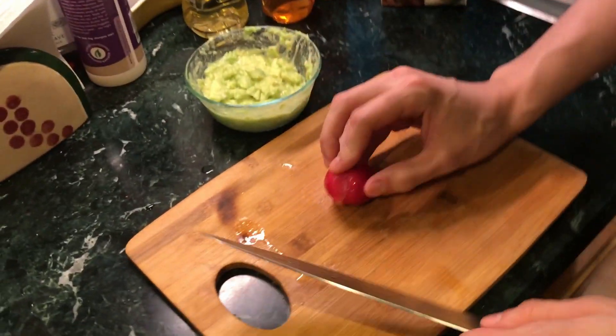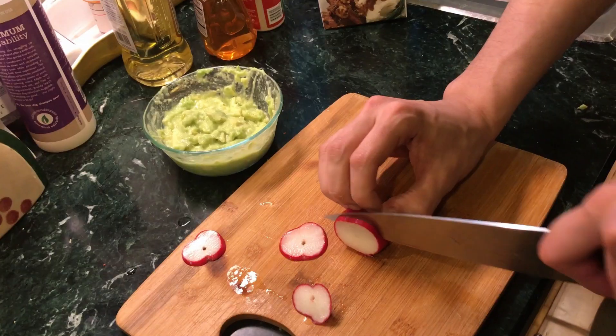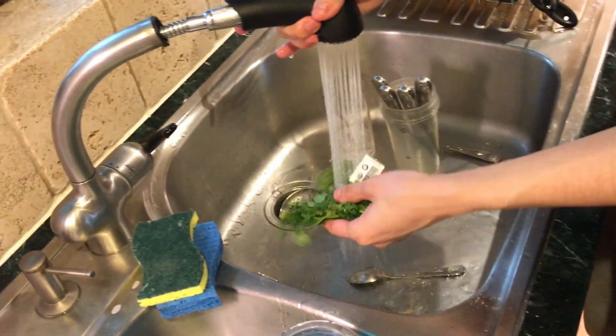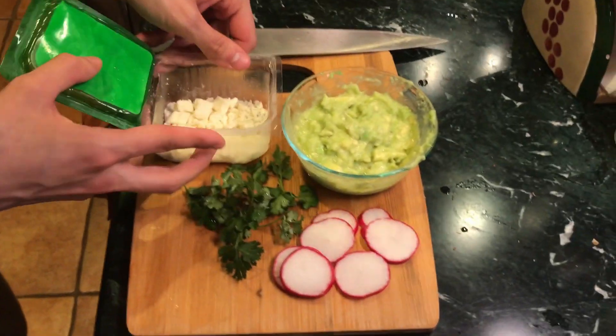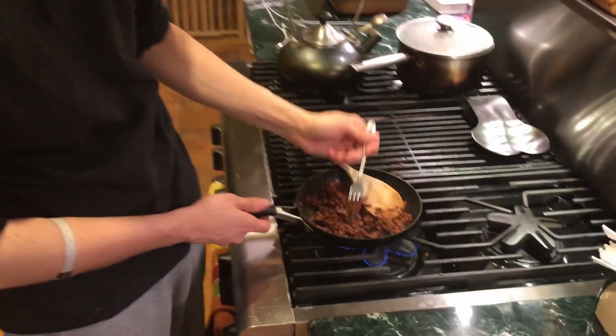As that's going, we're gonna take a radish because it's always good to have a bite to your taco. We've got some cilantro — give it a nice rinse and just pick enough for your garnish. Oh, and feta — you can't forget feta. We're gonna go with tomatillo as well.